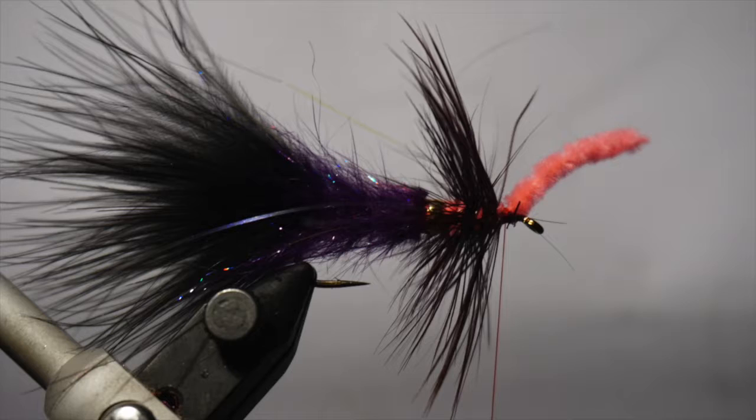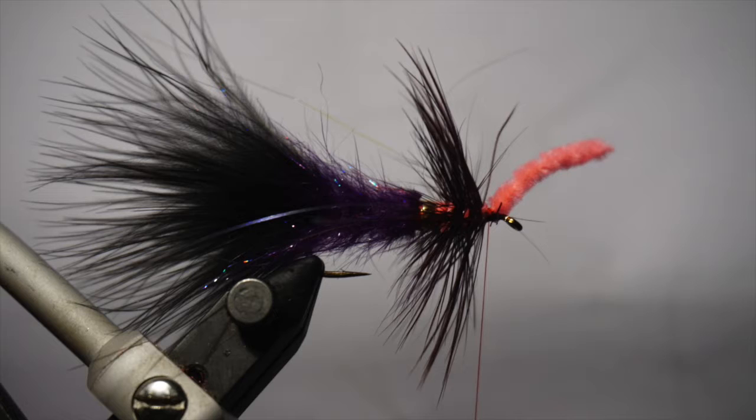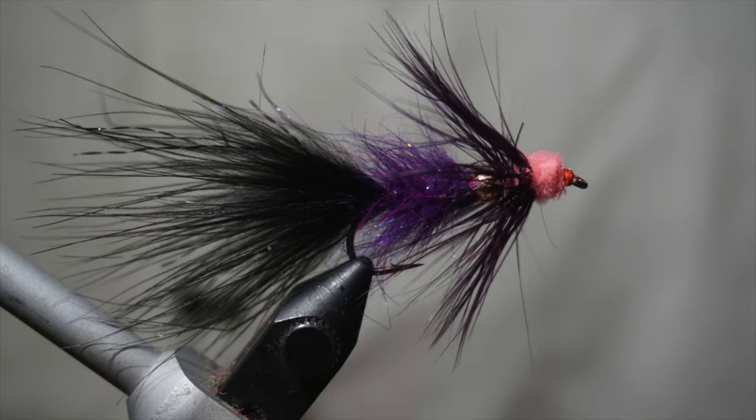Then wrap the saddle hackle forward in almost touching turns up into that tie-off point. Try to use the entire feather. Tie off the hackle here.